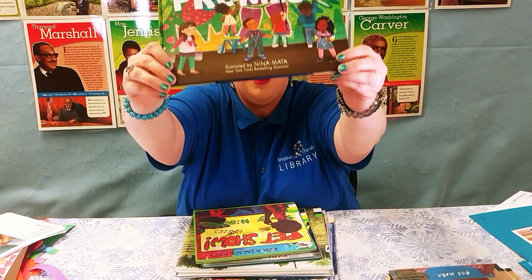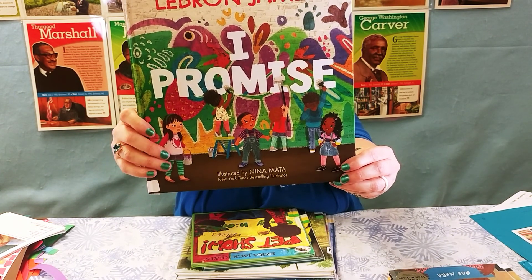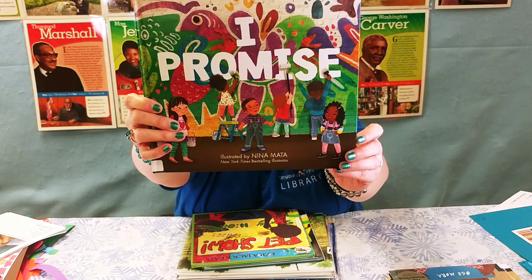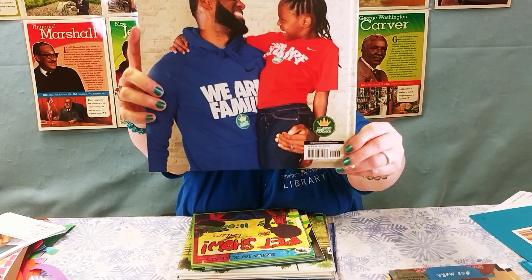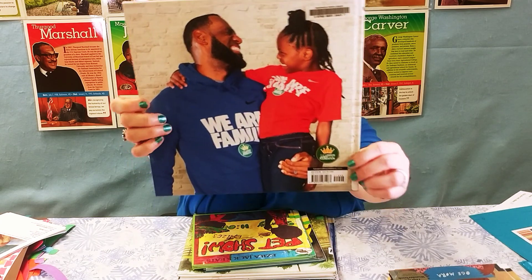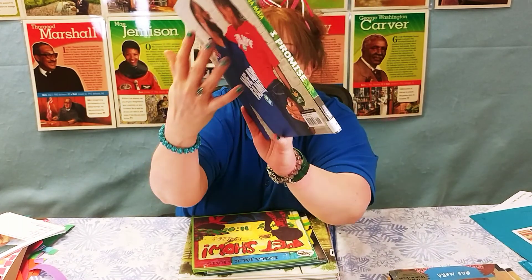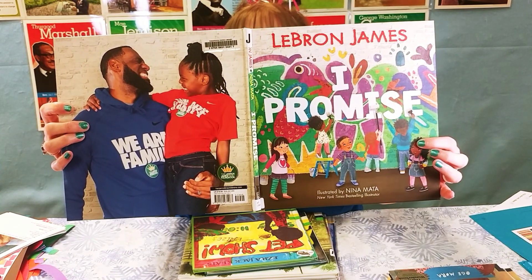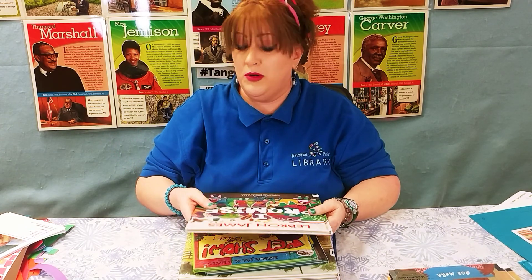It's called I Promise by LeBron James. The LeBron James Foundation made a school where kids can come and learn, and they also have near the school a place where people can live. This is a picture of LeBron right here. So we're going to be reading I Promise.